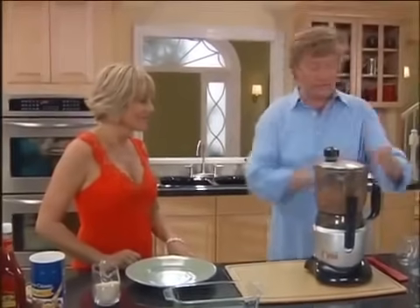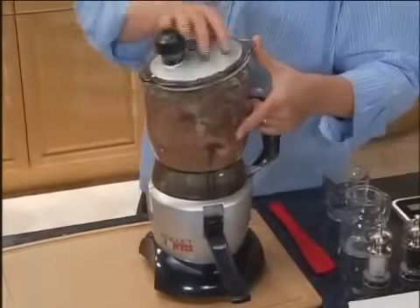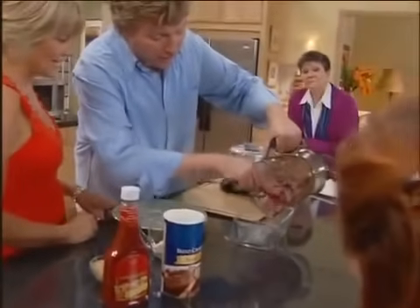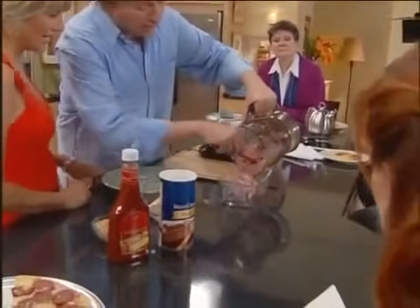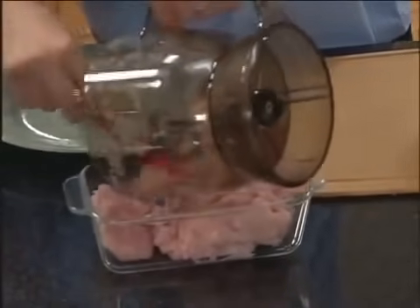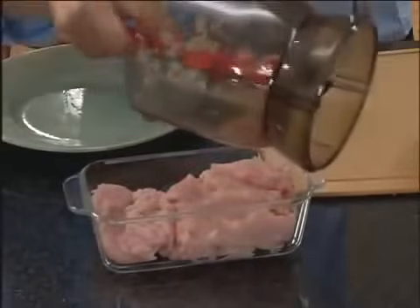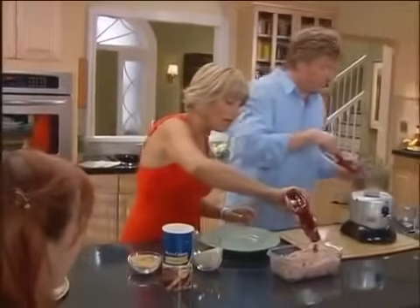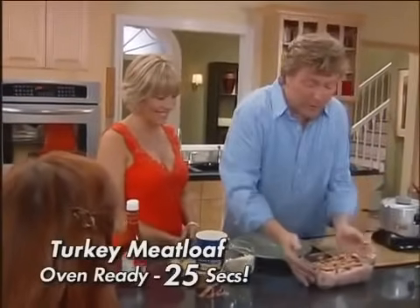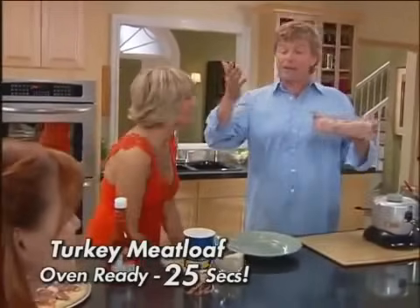Now, are you ready for this? Just watch. I'm going to take off the sides, take off the lid. Look at that — perfect turkey meatloaf made from fresh skinless turkey breast. Can you see how the rosemary and the onion have chopped down to perfection? That's the fastest turkey meatloaf I've ever seen. That's incredible. And I'm just going to top it off with a little bit of ketchup and some brown sugar. Our 25-second rosemary turkey meatloaf is ready for the oven.